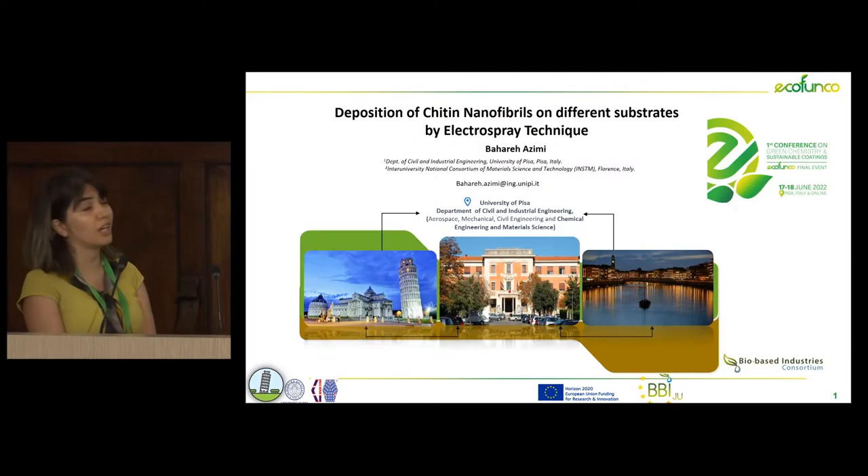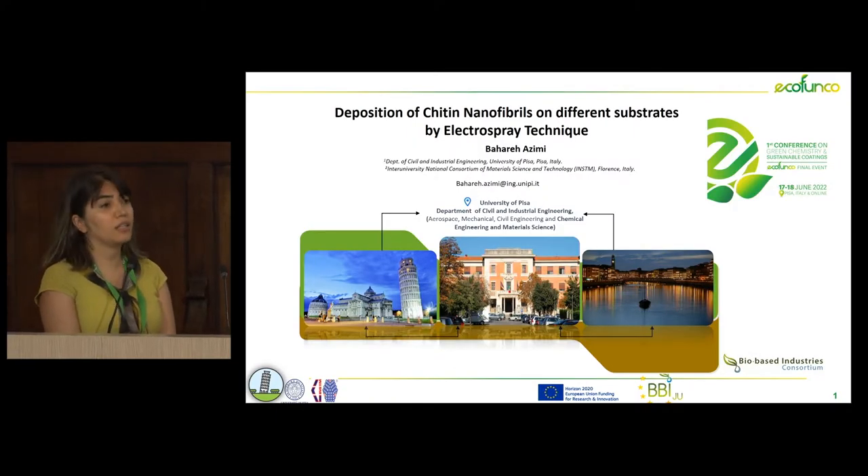Today I am going to talk about electrospray technique, especially electrospraying of chitin nanofibrils on different substrates.